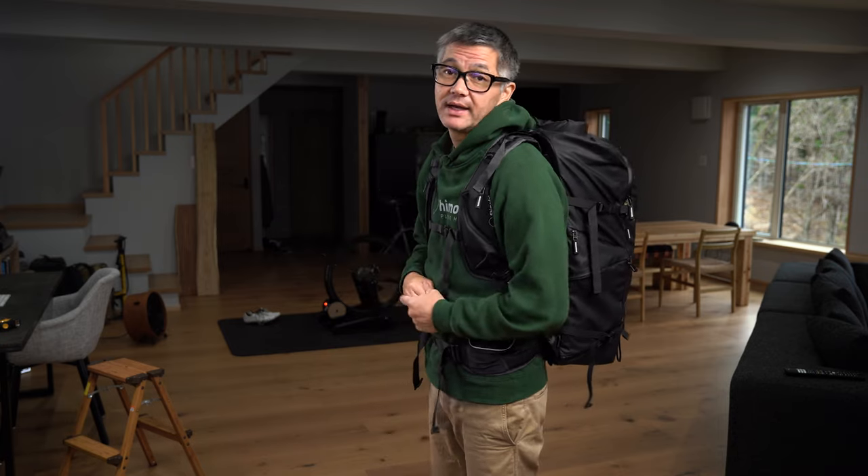A taller person is definitely going to be better off with a taller torso backpack, something in our X50 to X70 range. If you have a notably smaller torso, you're going to be much better off with a shorter torso pack, something in our 25 to 30 liter range. I hope that helps you find the right backpack fit, and we will see you next time on the mailbag. Take care.